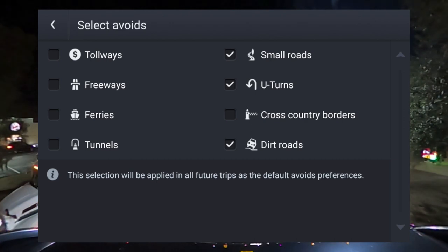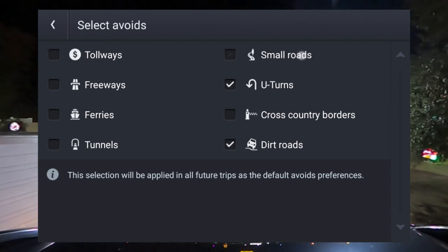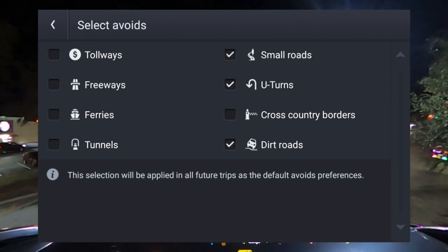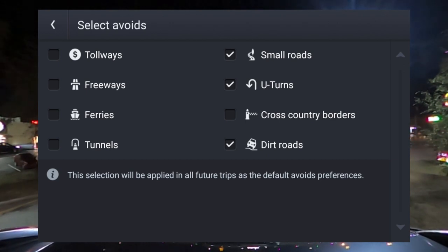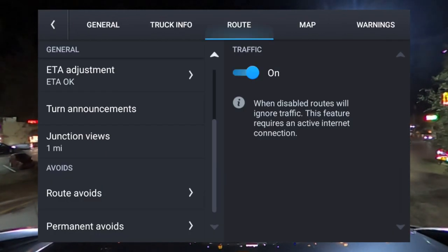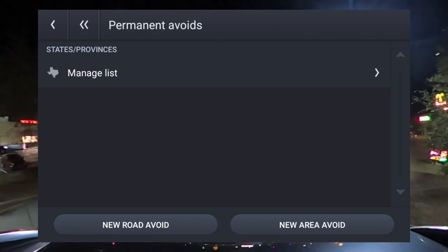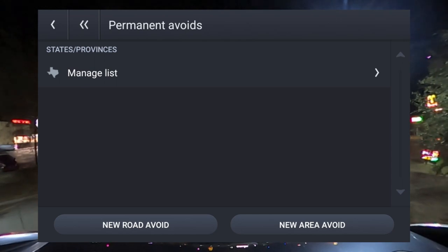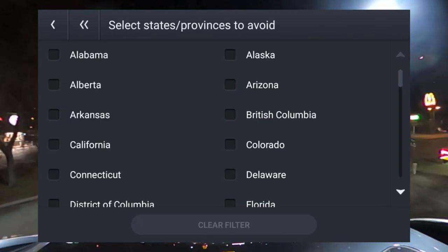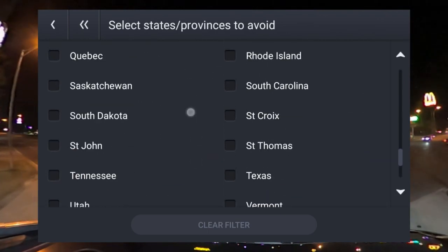You might want to check Small Roads to keep your semi truck off roads that are really just made for cars. If your Rand McNally is still not routing correctly, go back and calibrate it — you have to figure out your calibration based on what you're trying to do, so it won't send you on routes you don't want. There's also a Permanent Avoidance section, but I've never set that up since I cross into all states.